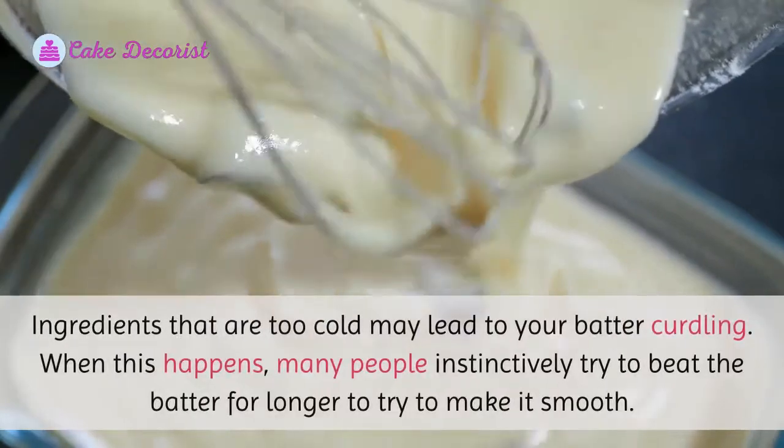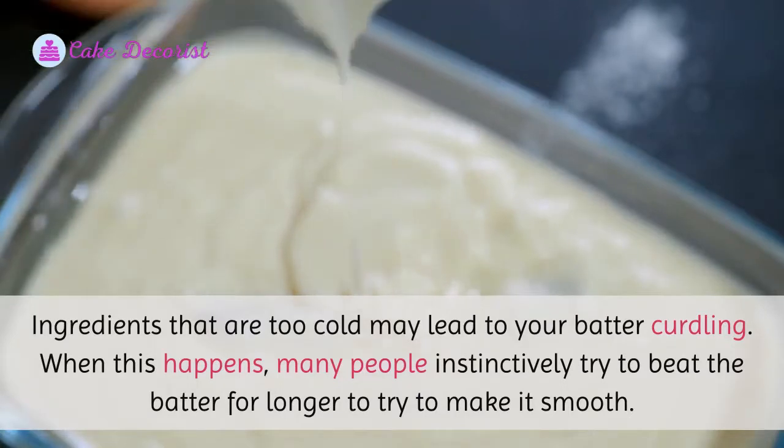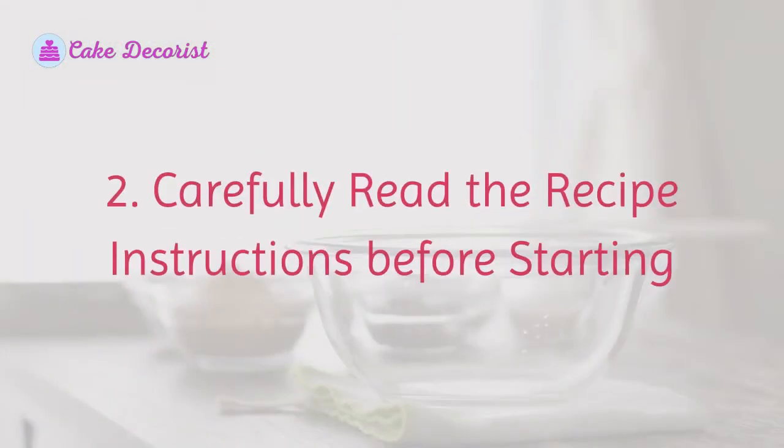Ingredients that are too cold may lead to your batter curdling. When this happens, many people instinctively try to beat the batter for longer to try to make it smooth. Number two: carefully read the recipe instructions before starting.